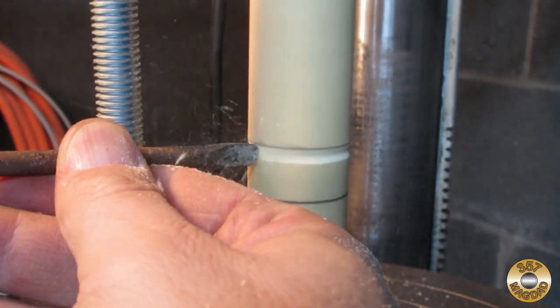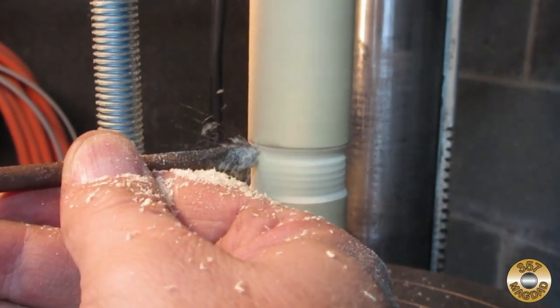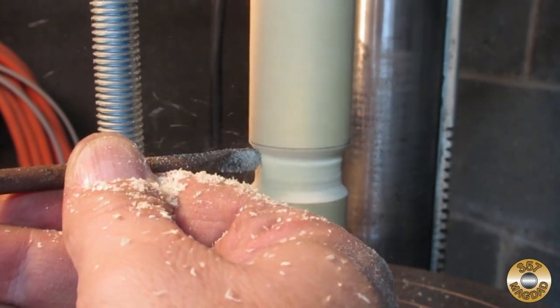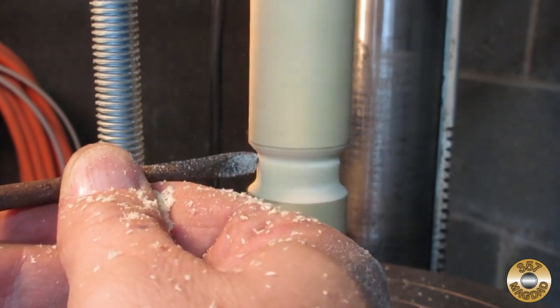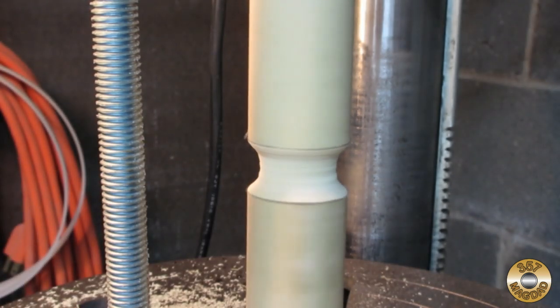Here's some footage of my lathe in action. Working vertically like this, I felt like a potter at the wheel — I was waiting for the ghost of Patrick Swayze to wrap his arms around me.